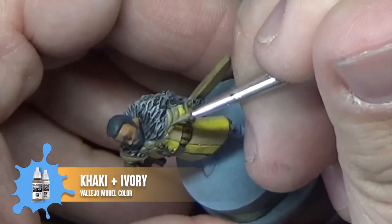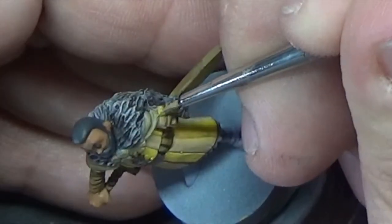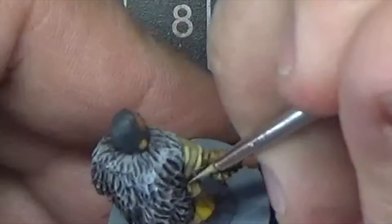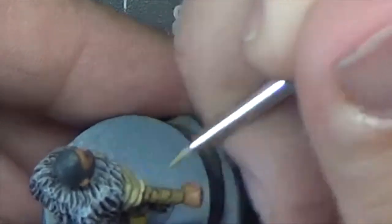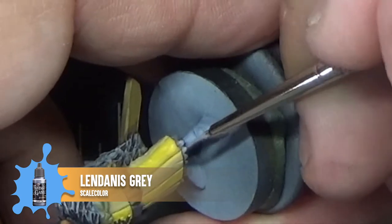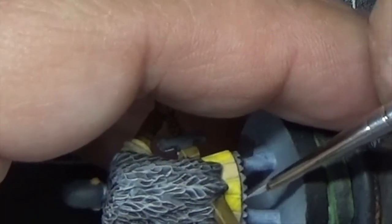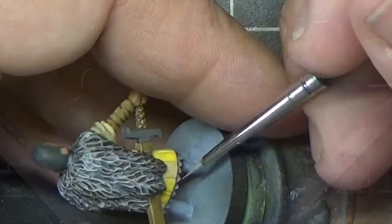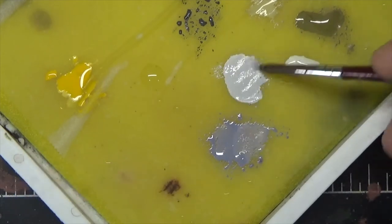Next we'll highlight the shoulders using Khaki mixed with a little bit of Vallejo Model Color Ivory. We'll highlight the trim at the bottom of the tunic next using the original base color, Lendinus Grey. We can use the base color here because we applied a wash earlier which darkened it overall, so the base color does give us a little bit more of a highlight.